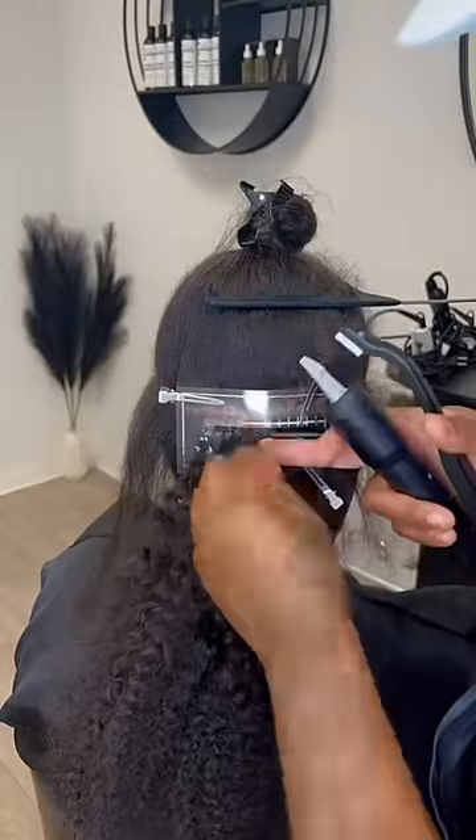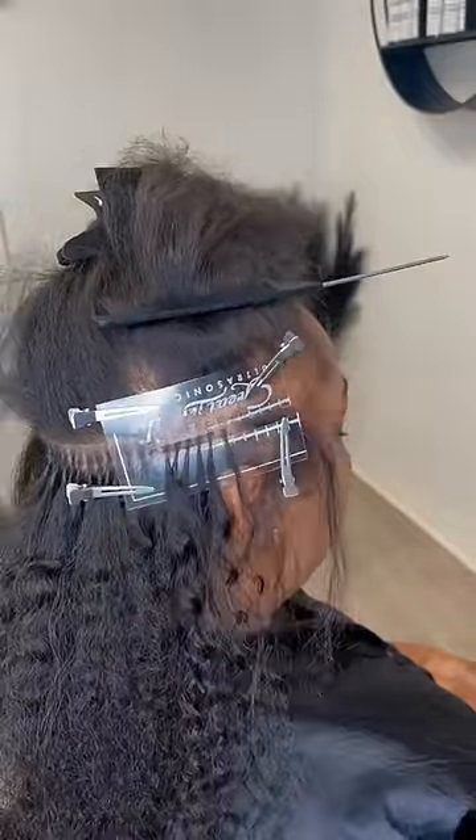This is me applying the extensions to the back of the hair. This is the size of the hair.